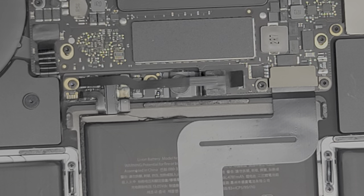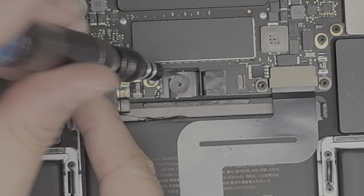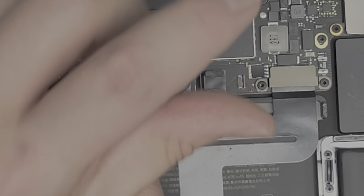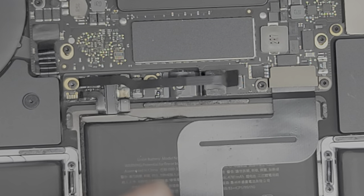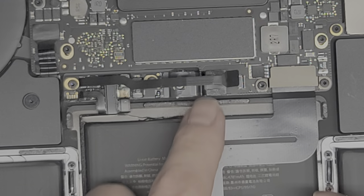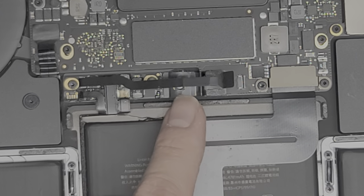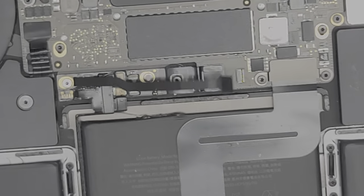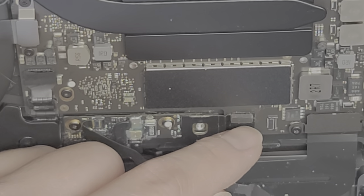After that, switch to a T5 or Torx 5 screwdriver and take out this one big screw. This screw connects the battery to the main board, so you have to make sure you take that out. This cable also connects to the battery — if the cable or this connector isn't connected properly, the battery is not going to work. Once you do that, you'll see this little metal plate that goes to the motherboard. Gently lift this up — just get your fingernail underneath and pry it up lightly.